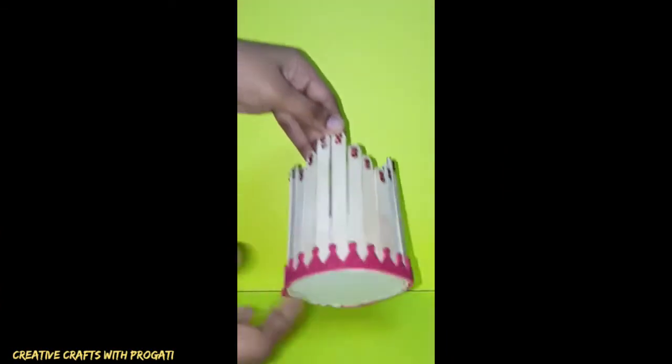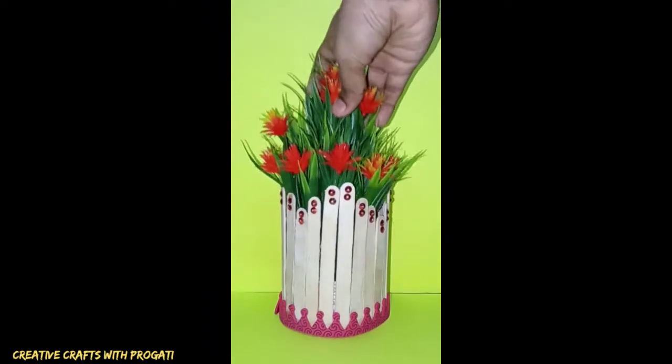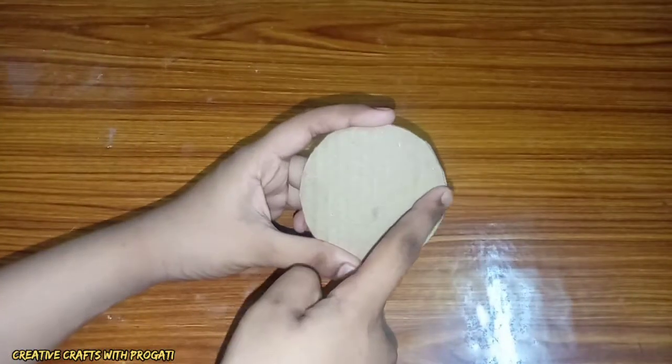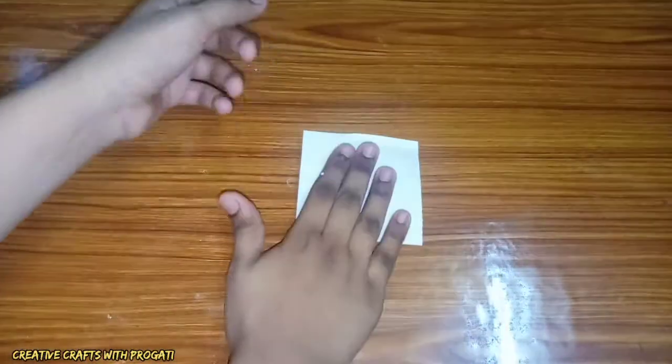Hello everyone, welcome to my channel Creative Crafts with Pragoti. Today I will show you how to create this very easy and beautiful flower vase with ice cream sticks. First, I'm taking a round cardboard piece of diameter 7 centimeter and connecting white color paper on one side.